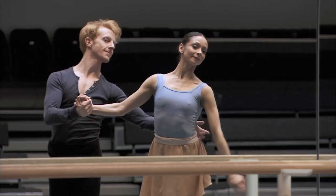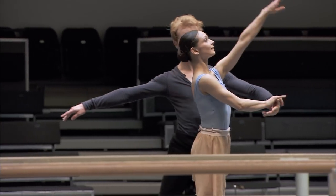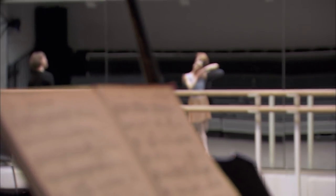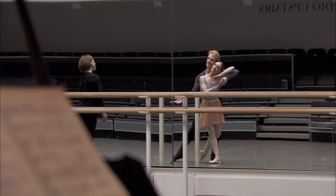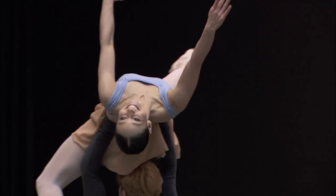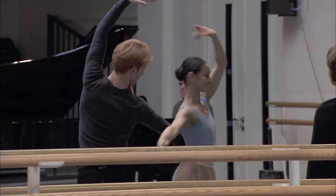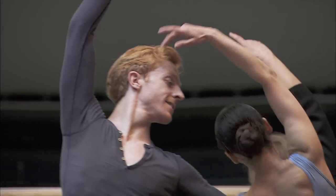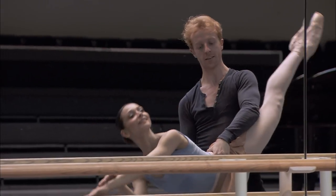I enjoy all the pas de deux — they're always fun. They have nice big lifts, and I think the audiences enjoy it. Now that back leg should be straight. Lines and shapes are very important during a pas de deux; to match your partner's line really makes a pas de deux look very special. A good partner will always be a reflection of his ballerina.